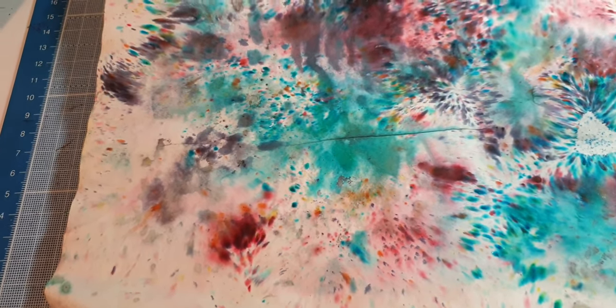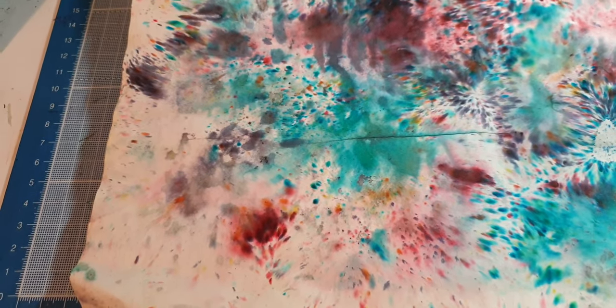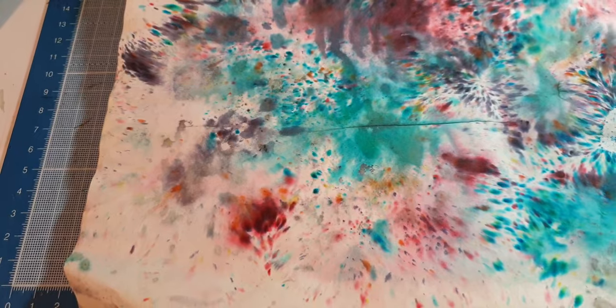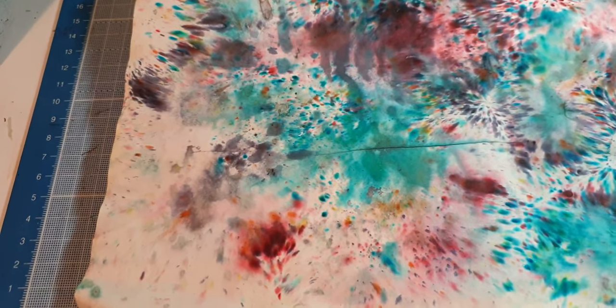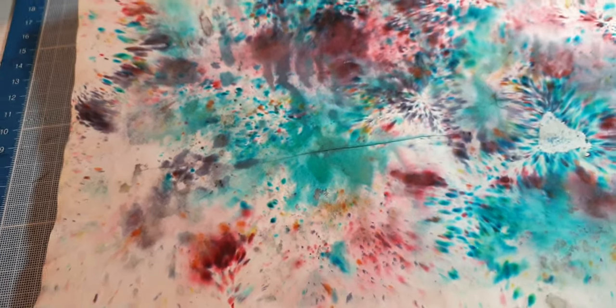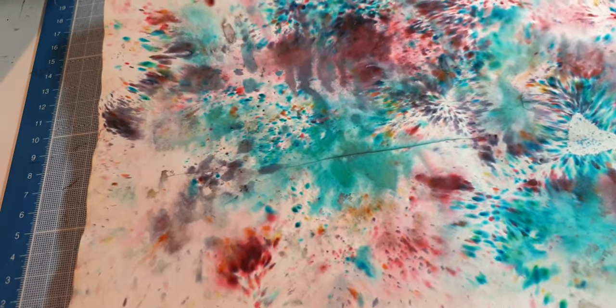Hi there, it's Angie. I'm just coming on to show you what I've been doing over the last two or three days on and off. I've been playing with my brush shows and my Tonic Studio shimmer powders. I do have a preference for the Tonic Studio ones, but I don't have many of those — I think I've just got about four. They were in one of their special offer kits.